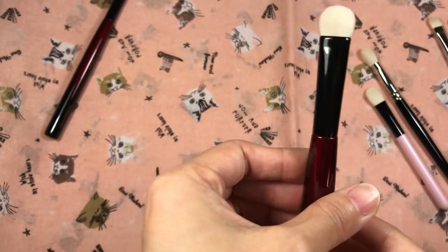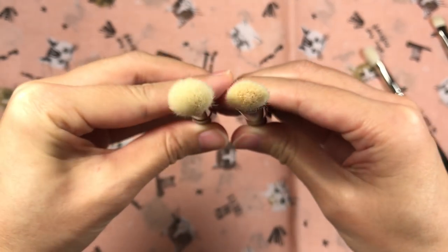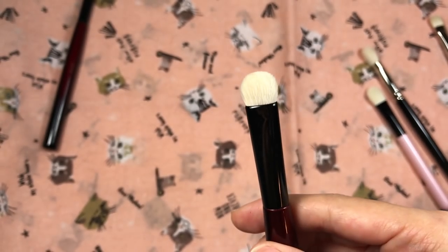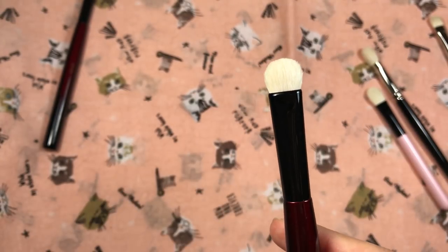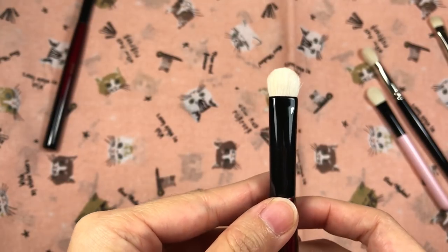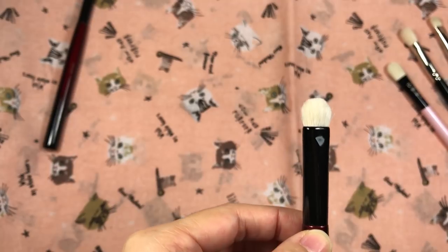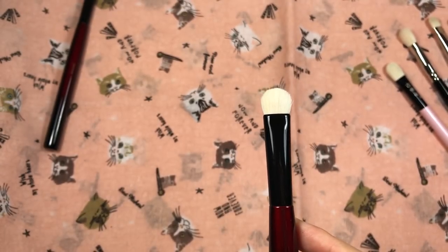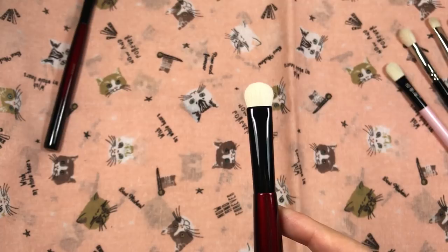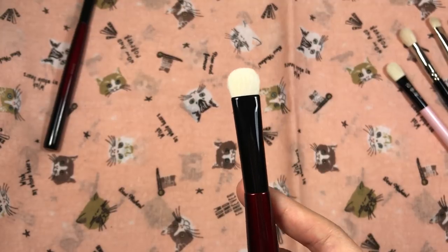Similar to the Worker 2, the density of the Builder 2 overblends and over-diffuses product. Even when I'm patting crease colors onto the outer V area, it shears it out. It's not bad for applying colors onto the inner third of the lid — I watched a video recently where someone was using this brush for patting light color onto the inner third of the lid, I tried it myself and it worked pretty well for that. If I were to use it for any other purpose, it doesn't actually work that well for me.